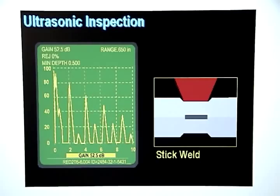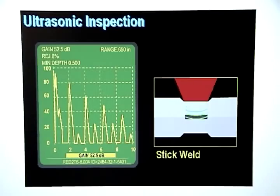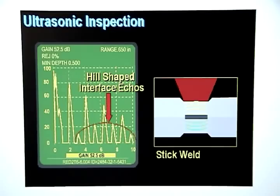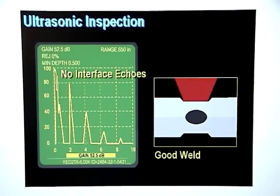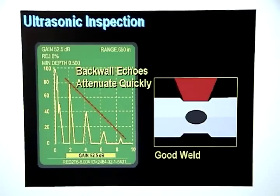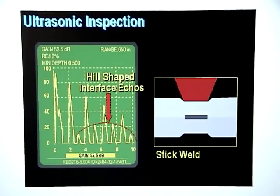A stick weld happens when there isn't enough heat to form a weld nugget, but there is enough heat to melt the zinc coating and stick the sheets of metal together. The sound waves will easily pass through the melted surface coating and bounce off the back wall, creating a series of strong back wall echoes with very low attenuation. Some sound will bounce off the melted surface coating and show up as weak interface signals, which will usually form a hill-shaped pattern. The difference between the display pattern for a stick weld and a good weld is that on a good weld there are no interface echoes and the back wall echoes attenuate quickly, whereas on a stick weld the back wall echoes attenuate slowly and there will usually be a hill-shaped series of weak interface echoes.